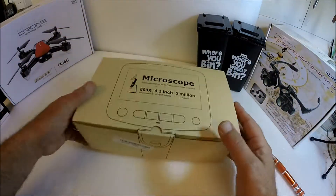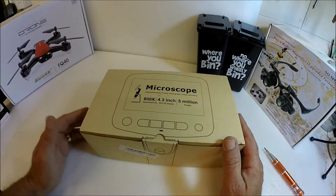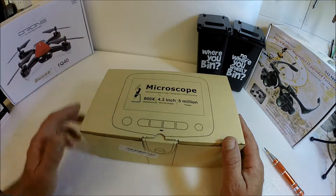So let's open this up, see what we get in the box. I'll put it together and I'll briefly go through the functions of the microscope.